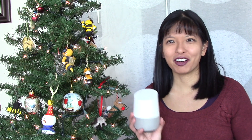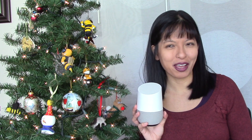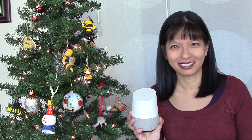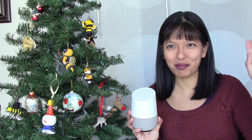Thanks for watching my video on how to set up your Christmas tree lights with Google Home. Please subscribe. Okay Google, turn Christmas tree off. You got it, turning off the Christmas tree. See you next time, bye.